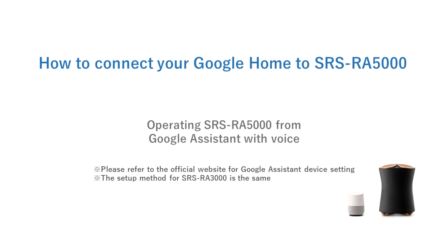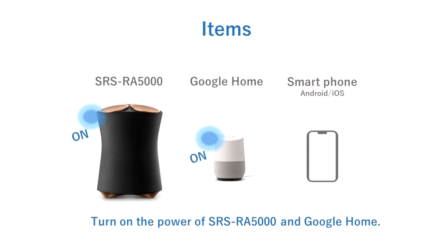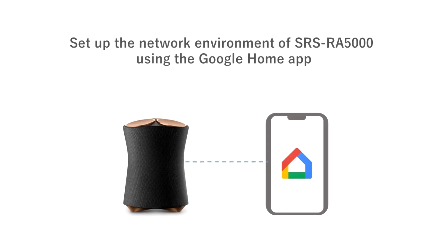Please check the Google website for settings information for the Google Home devices. Please have your SRSRA speaker, Google Home or Assistant compatible device, and your smartphone ready. Connect the Google device and the smartphone to your home network. Turn on the power to the speaker and Google Home device.